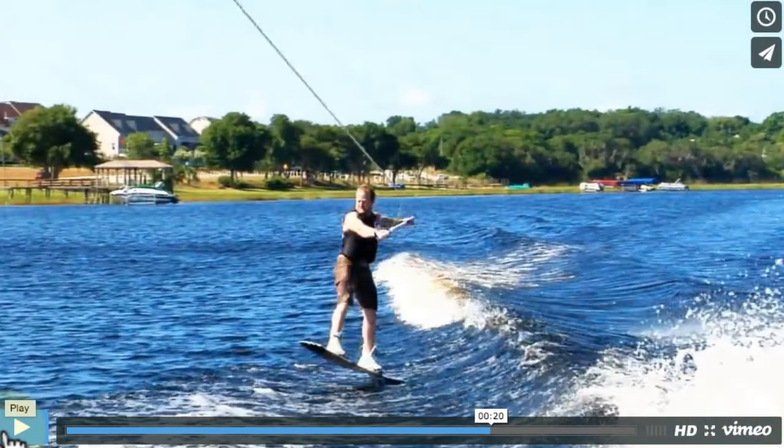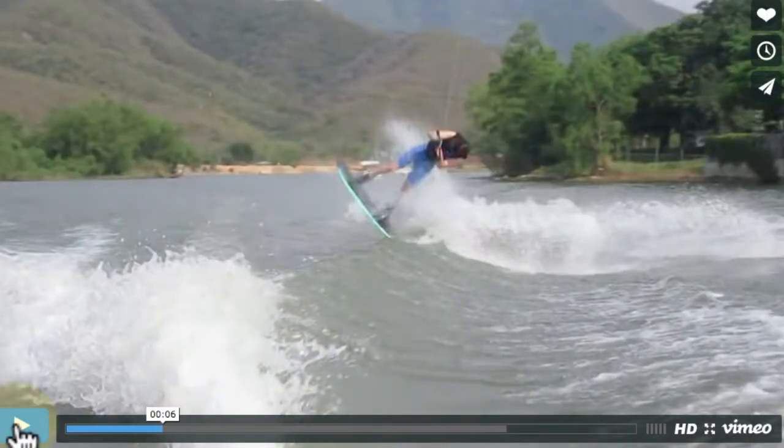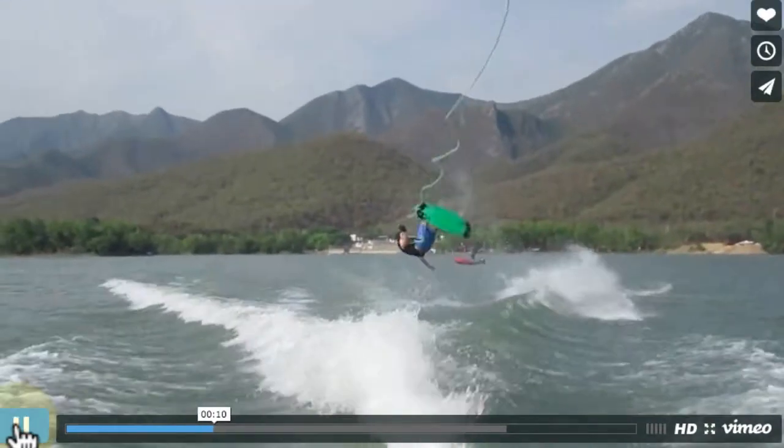That's pretty much it there. Let's look at another one of these and show you just how close it is to that one we showed you of Amber. See how you just chopped the rope there?